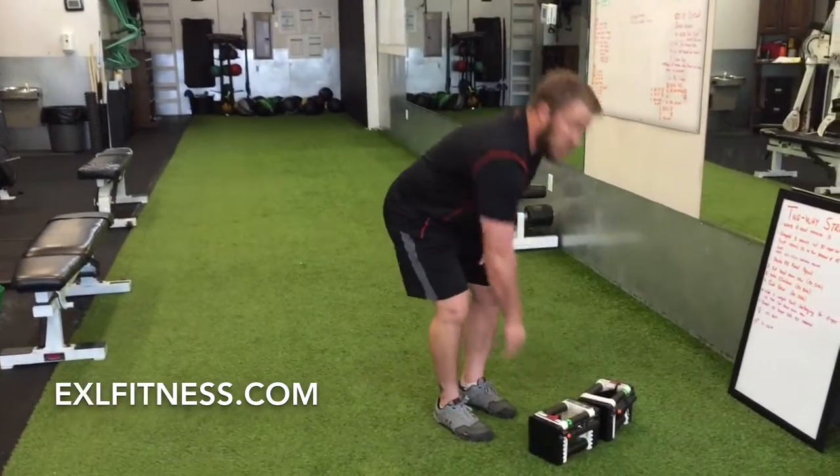After you finish side bends, rest for a minute — up to two minutes if you want. Then go through and do 20 reps on your second set, rest for a minute or two, and then 10 reps on your last set. Have fun with that one.